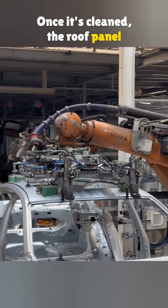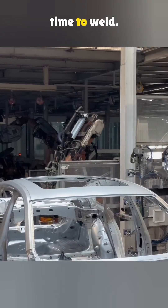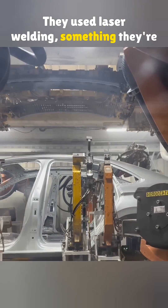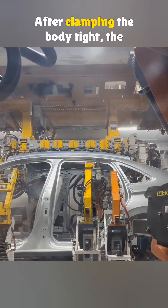Once it's cleaned, the roof panel is set in place, and it's time to weld. This step sets Volkswagen apart — they use laser welding, something they're proud of. After clamping the body tight, the laser kicks in.